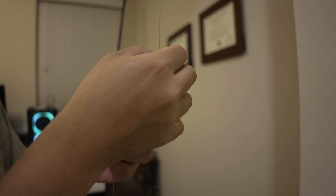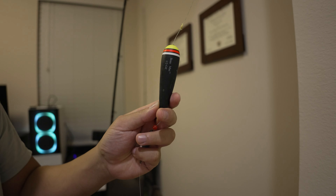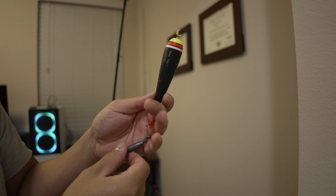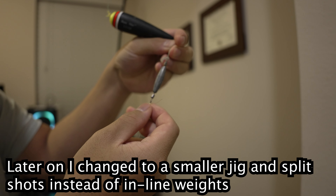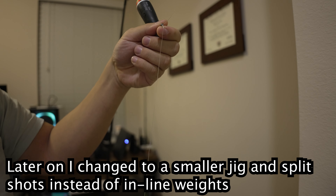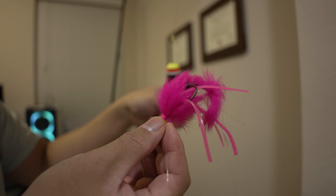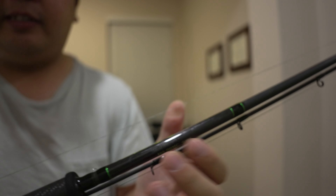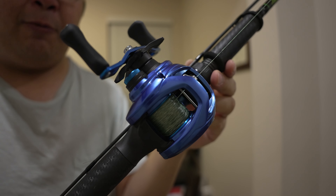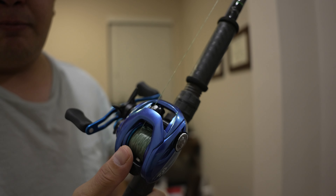For my float setup, I have my mainline, which is a 30 to 40 pound braid. That goes to my bobber stop and then the bobber stop bead. I have a half ounce West Coast style slip float. Then under the float there's another bead, and then a regular clinch knot to an inline weight. For my inline weight leader I have a 20 pound fluoro — you can go lighter than that for chum fishing, but that's just what I have. Then to my jig, which I'll tip with some raw shrimp when I get there. For my float rod, I have a 9 foot medium action bait casting rod, and for the reel I have a Daiwa Coastal SVTW. I like using bait casting reels for float setups because it's just easier to thumb out some extra line.